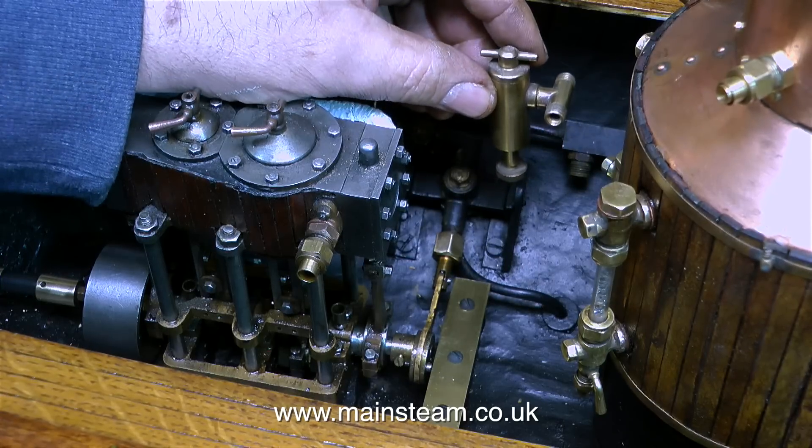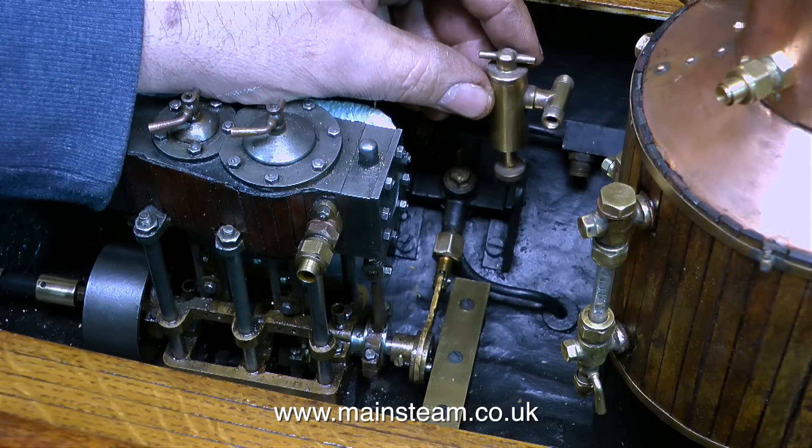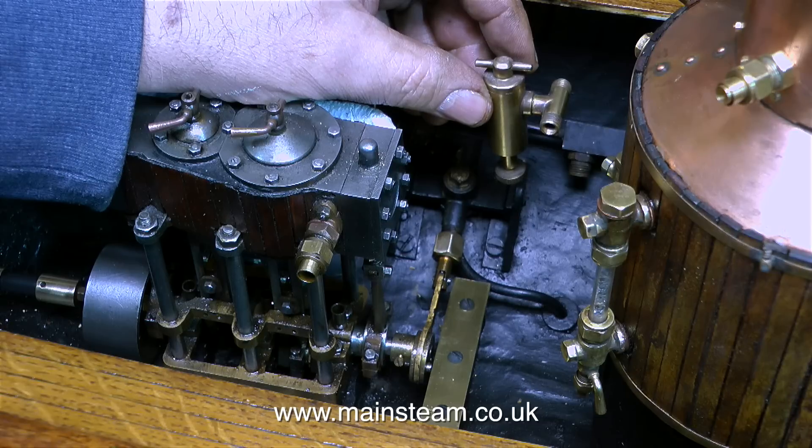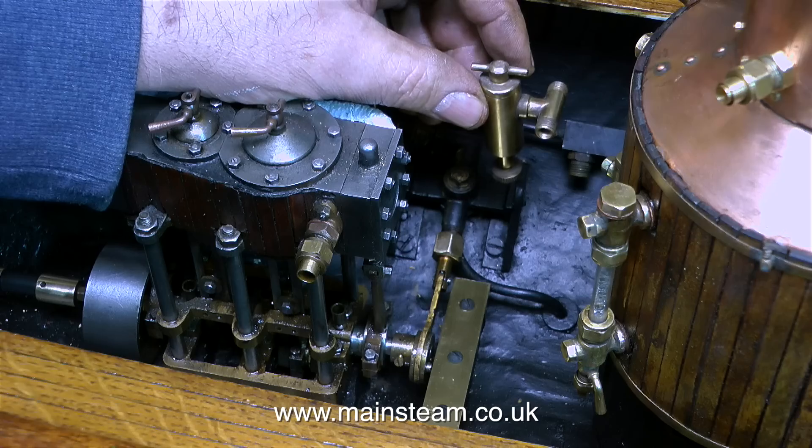When piping a model steam plant, it's most important to think ahead. In this case, I'm looking at where I'm going to put the displacement lubricator. It needs to be in a very accessible place for filling and emptying, so I think I'll put it about here.